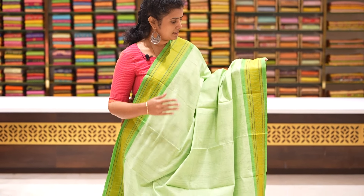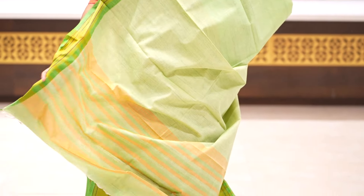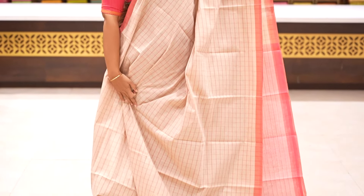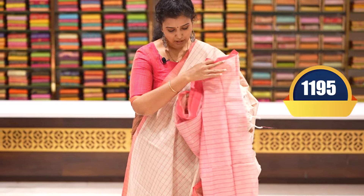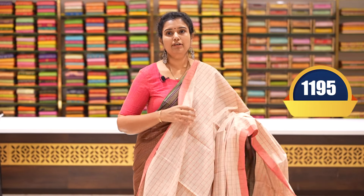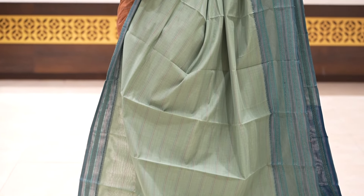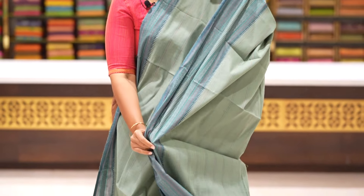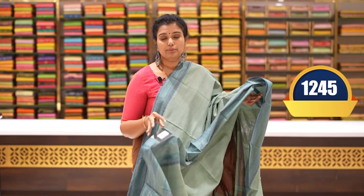Munchi green and apple green saree with plain body and thread woven borders. Next, a saree with lines and horizontal lines, two side borders, temple and thread woven florals and lines. Pallu and blouse included. Very good colour combination. Price: 1245 rupees.